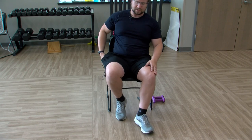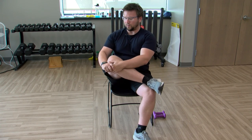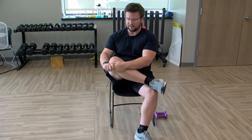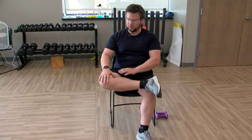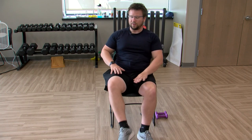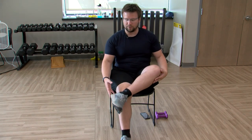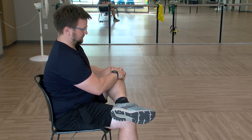Coming up out of this, next one we're going to work the hips a little bit. We're going to bring our right foot, putting it on the left knee. If you can't or don't want to, you can bring that right foot onto the left shin. Giving that right leg a hug, coming down and pushing on the leg here, opening up that hip. You don't have to push on the knee — you could push on the leg just a little bit. Switching legs, left foot on the right knee, or on the shin, giving it a nice hug and pushing down, opening up that hip.